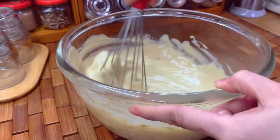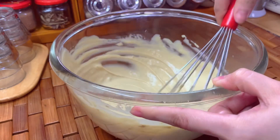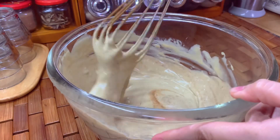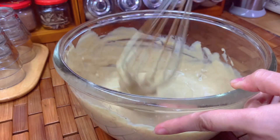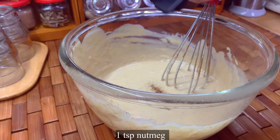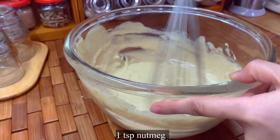The eggy taste, that's what I mean. Mix it until well combined. Now add one teaspoon of cinnamon powder and one teaspoon of nutmeg powder, and mix until well combined.